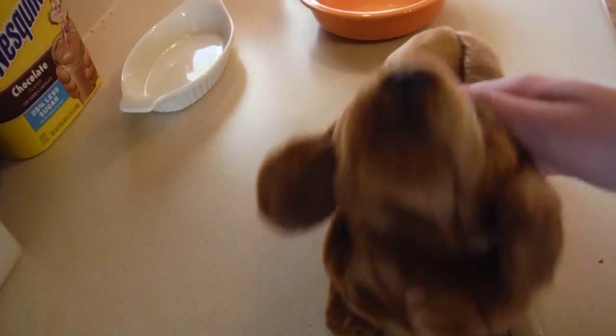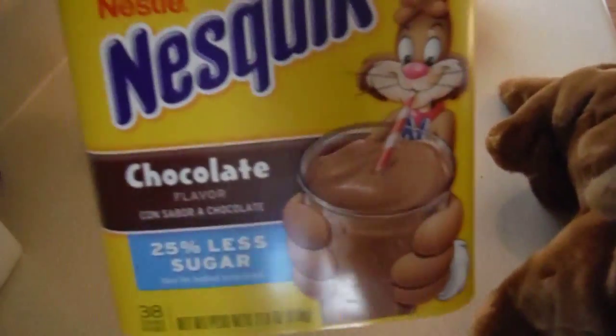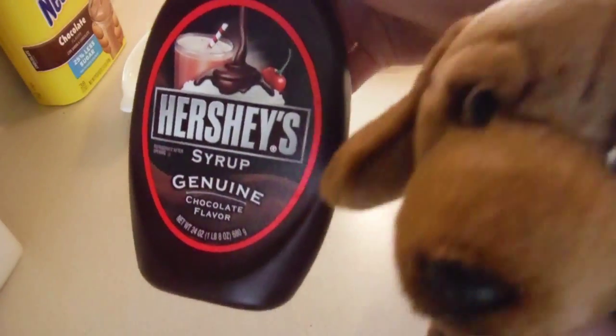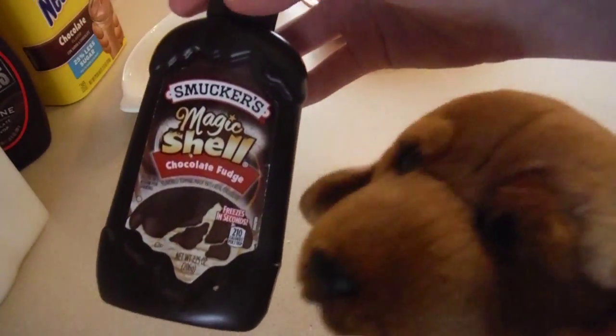These are the things you will need. You will need something like this, this, sugar, flour, and an optional hardening chocolate.